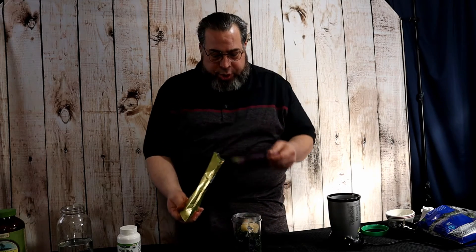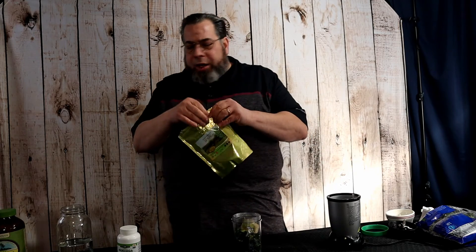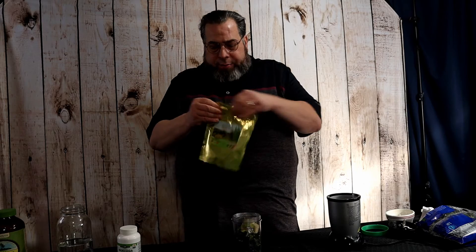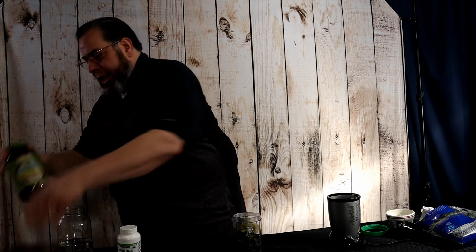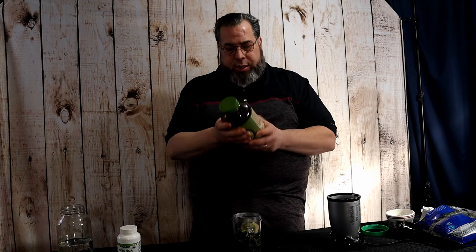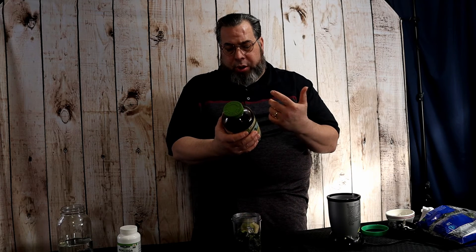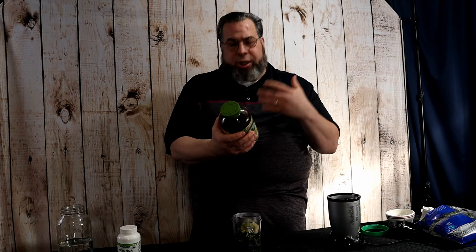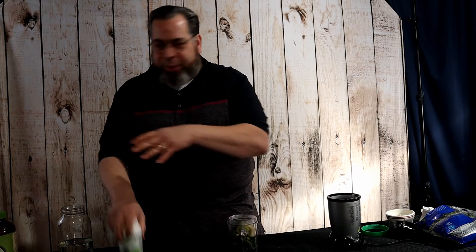I'm not going to put this in today, but some days I also add spirulina — another wonderful superfood. This is the Nutrex Hawaiian Spirulina; Hawaii has the best spirulina. It helps your body do what it needs to do — it supports your immune system, your cardiovascular system, and gives you nutrients like taking vitamins. But today I'm just going with the moringa and then water, and that's it.